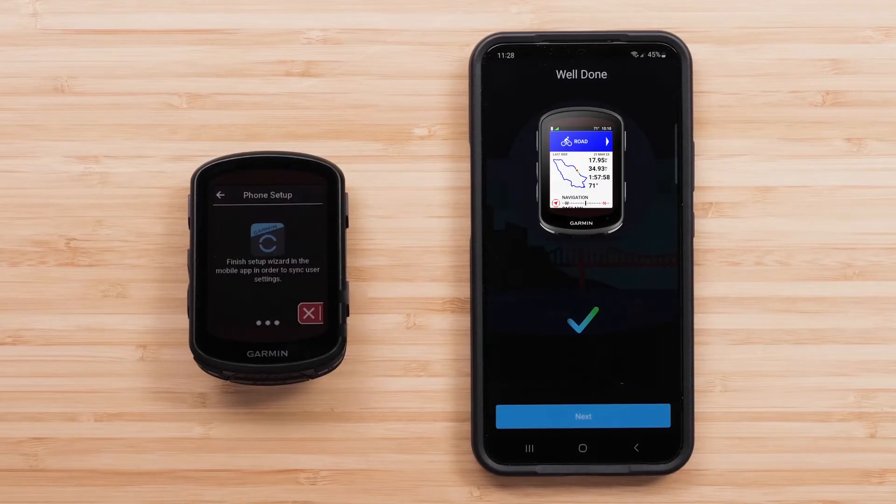If you've already set up heart rate and power zones, you won't need to do anything. But if you haven't, or if you are new to Garmin Connect, you can set those up now with the Setup Wizard.